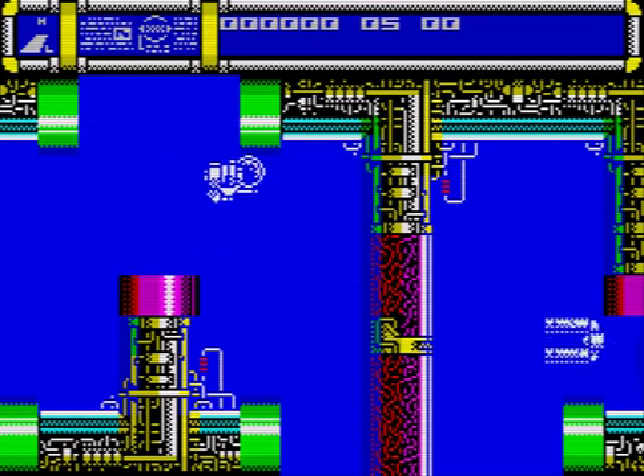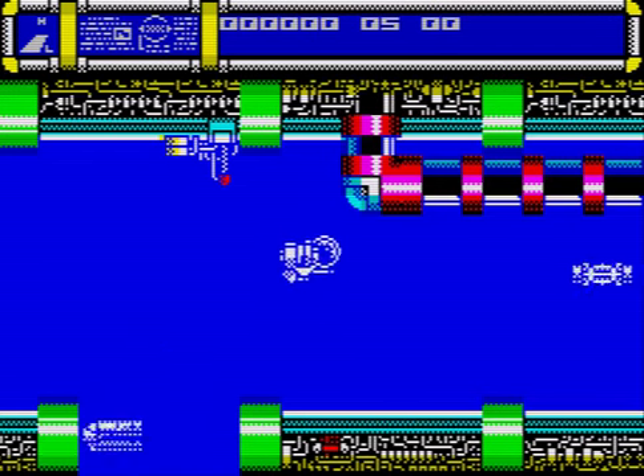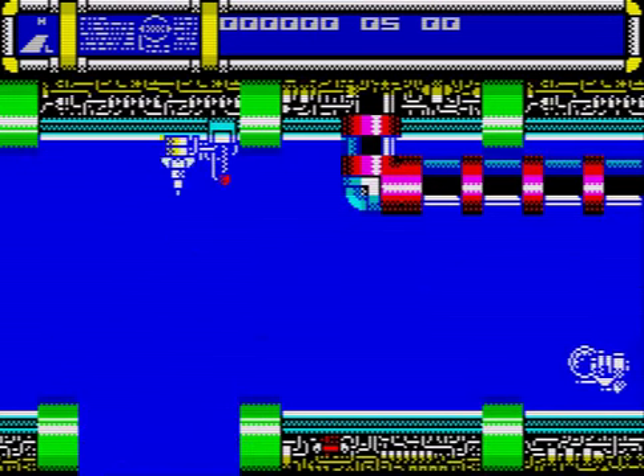So you've got gravity, because as soon as you let go it starts falling back down again. But I've got no bullets or weapons — well, I can't seem to shoot anyway, so maybe I have to pick them up from somewhere.